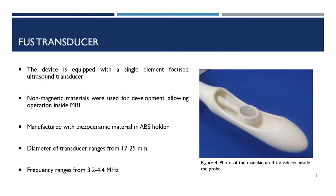The device is equipped with a single element transducer. Non-magnetic materials were used for its development to allow operation inside the MRI. Therefore, it was manufactured with a piezo-ceramic material in an ABS holder.